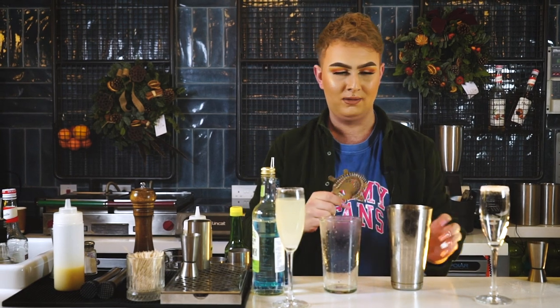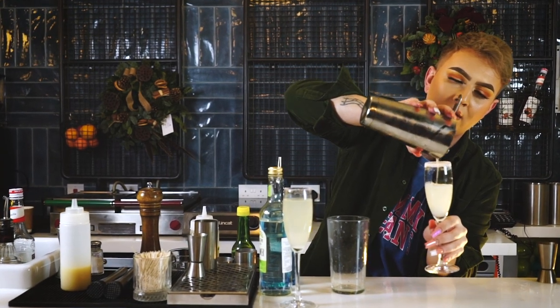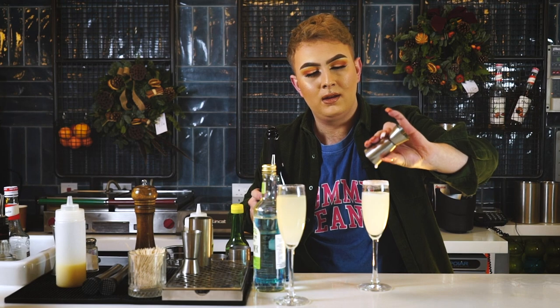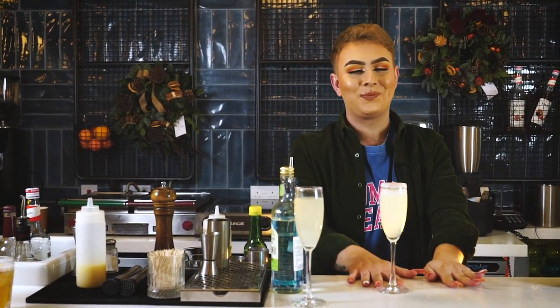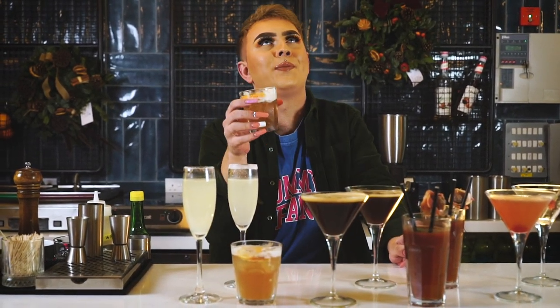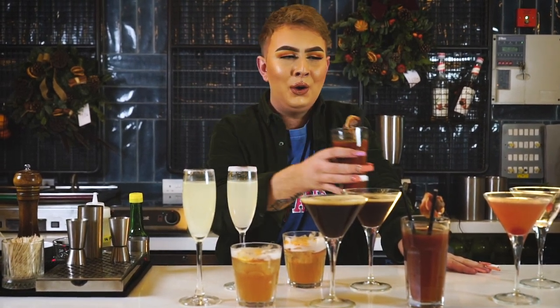Using the one strainer, I'm going to strain the contents into the glass. And now, just to finish off, I'm going to add the Prosecco — 75 ml. And there we have it, this is our Elderflower Gin Prosecco Fizz. Right guys, that's it. Don't forget to like, subscribe, leave us a good old comment, and Merry Christmas.